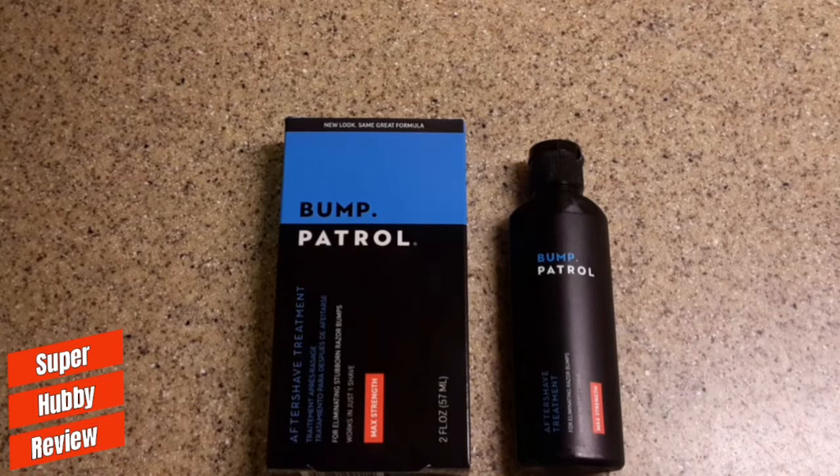Bump Patrol definitely works for me. I love having a professional appearance — being very polished and clean cut. When you're looking your best, you feel good. For those of you in business where your appearance means everything, this product can really put you in a position to shave two or three times a week if you follow the basic instructions on how to treat your face after shaving.